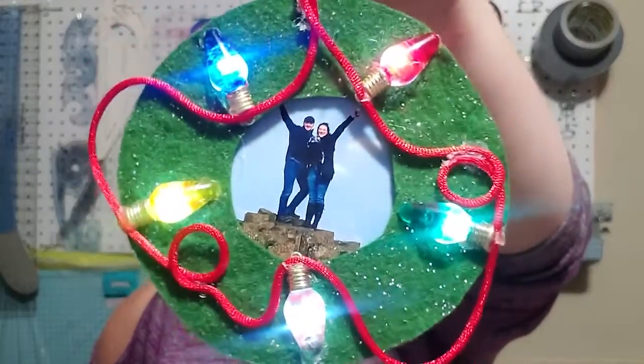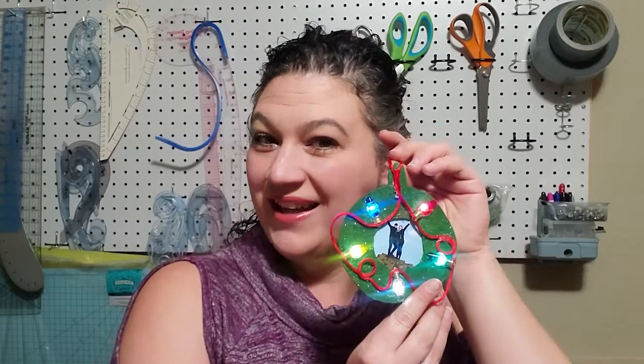Looking to create a fun light-up Christmas tree ornament that can house your favorite picture? This one is really fun. It is all made with sewable electronics and some other top fixings. It's quick and easy — all you need is a two-button battery board, because one is just going to make all five LEDs fade really fast, then five sewable LEDs, and whatever fixings you want to put on top. Let's get started learning how to create this fun light-up ornament.